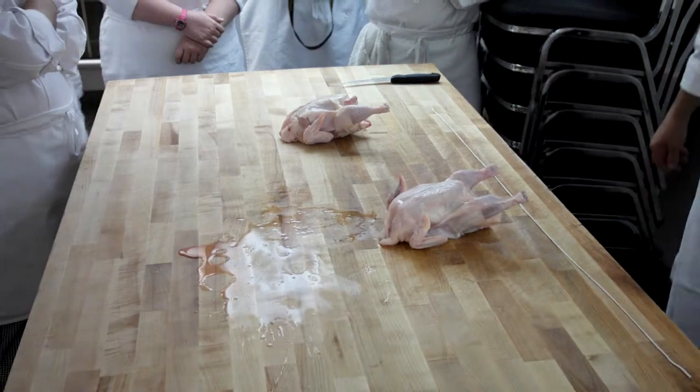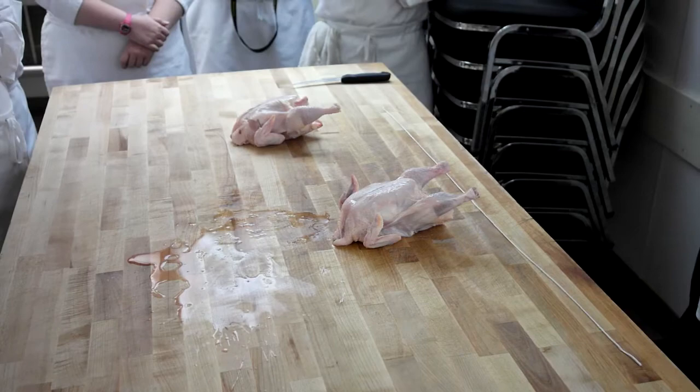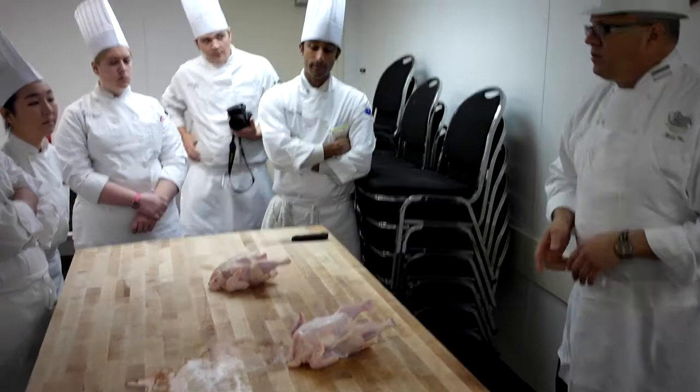Chickens. Now honestly, team, there's probably — I don't know how many — dozens of ways to truss chickens. Dozens. Now, if you have a way that you're familiar with and comfortable with, as long as you give me what I'm looking for, I don't care how you get there. Are we okay with that?